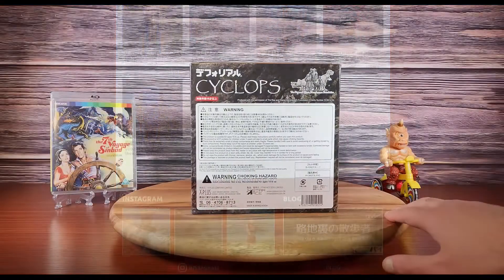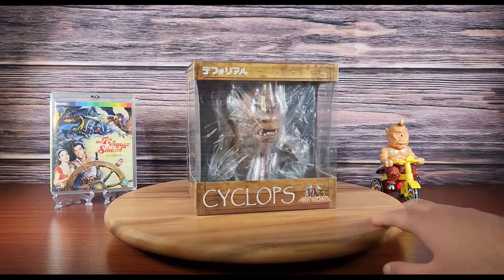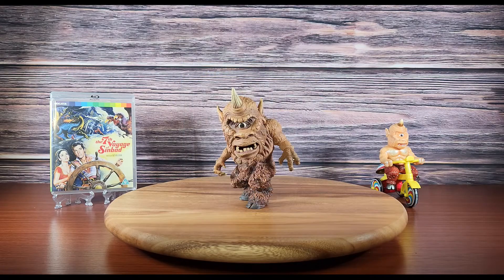The Cyclops' packaging is compact and does a good job showcasing the figure within. Here is the figure out of the box.